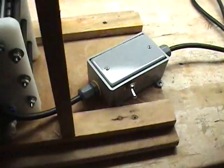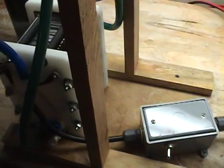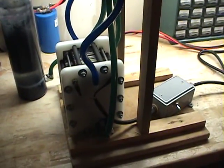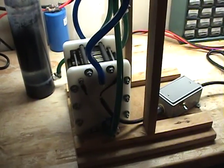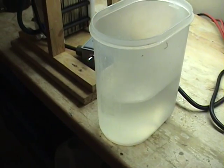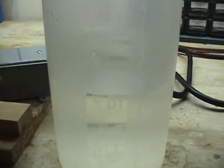It does come with the power unit here which converts the AC to DC power to run the cell. I was going to do a demonstration today and show you the capabilities and the production of it. We're going to go ahead and fill it with water. The electrolyte mixture for this type of cell is three teaspoons of KOH to two liters of distilled water.